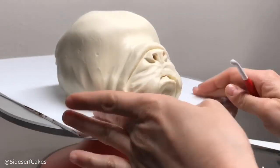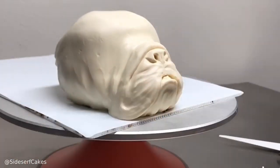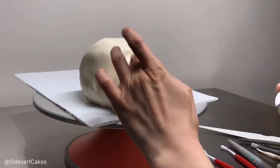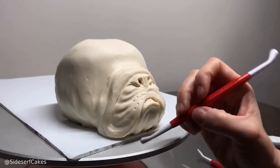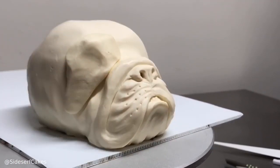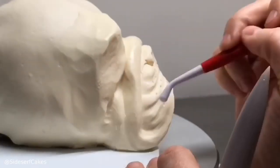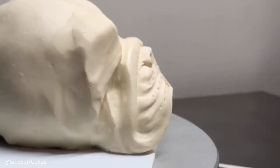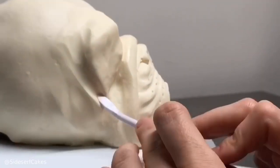I added a little bit of modeling chocolate to the bottom of his lip — I wanted his lips to look really saggy like an English Bulldog. I also added a little chocolate to create that big fold of skin above his nose. For the eyes, I knew I was going to sculpt pretty deep, so the modeling chocolate covering the cake just wasn't thick enough — I would have poked through. So I added some extra modeling chocolate so I can dig in and really create eye sockets that are nice and deep.